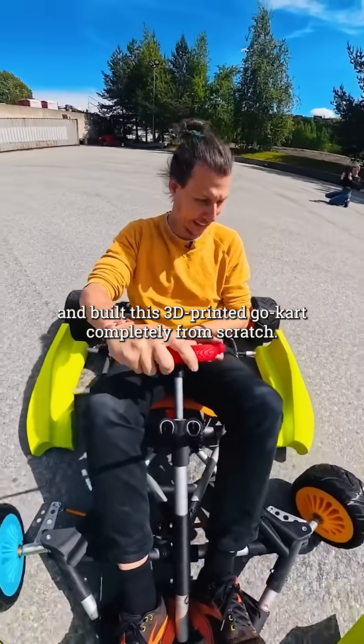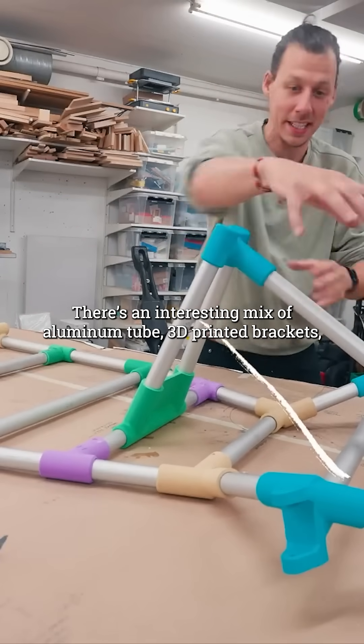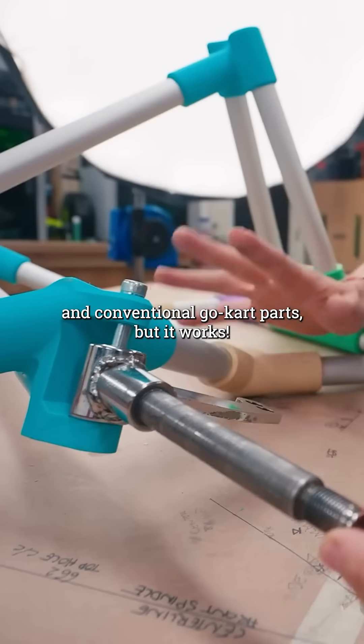Alexander Chappell designed and built this 3D printed go-kart completely from scratch. There's an interesting mix of aluminum tube, 3D printed brackets, and conventional go-kart parts — but it works. Eventually.